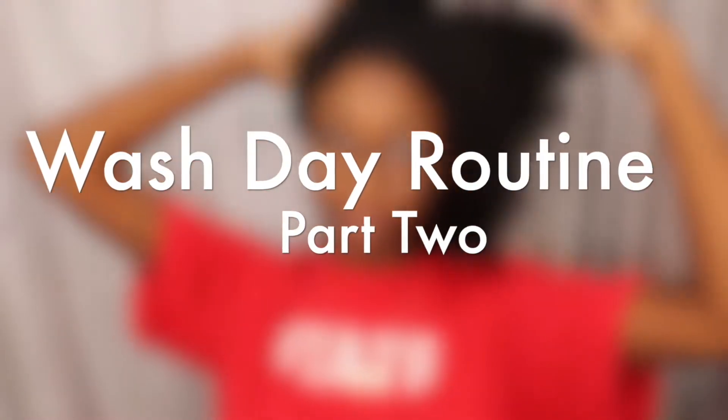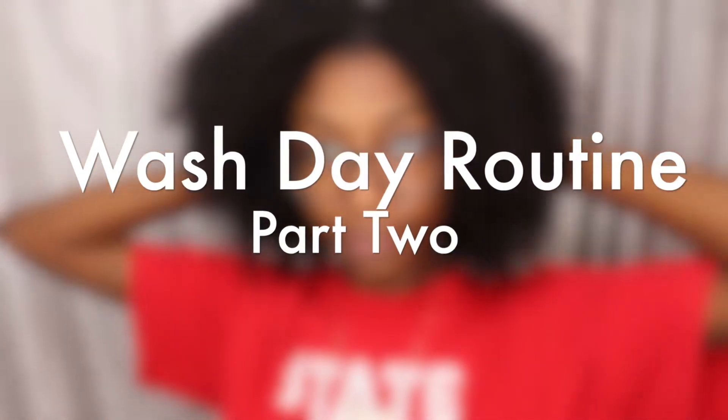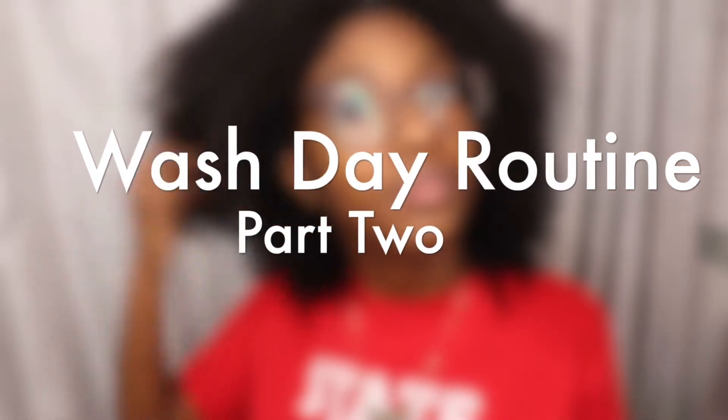We are back with part two of my full wash day routine. If you didn't already see part one of this video — how we get our hair prepped and ready to be styled — head over and watch that first, then come back to this. But for those who are all caught up, we are ready to jump right into styling.